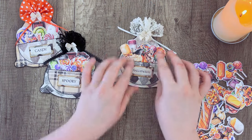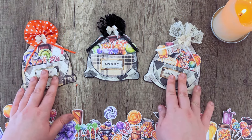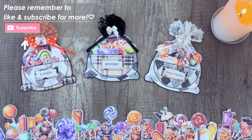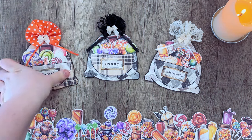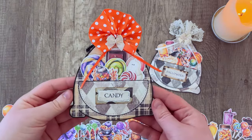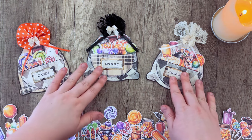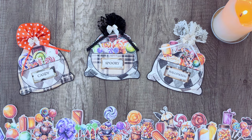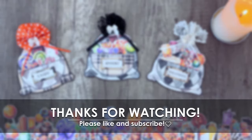And this is what they look like when they're all done — a cute little Halloween card you could give away, an invitation to a Halloween party, a party favor, or just something to give to somebody who likes to craft for Halloween to give them some fun ephemera. I hope you enjoyed this fun little crafting project. Thanks so much for joining me and we will see you in the next tutorial. Bye!